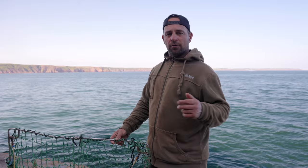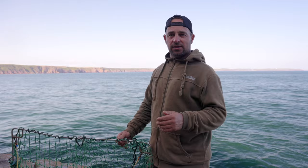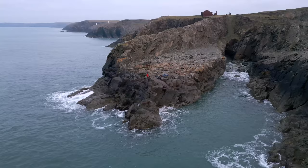The first thing we do when we turn up on the mark is get there before first light and get out with the feathers to catch plenty of fresh baits. We do catch tope on frozen mackerel if there's not many fresh about — we do use frozen and they will take it — but fresh out-fishes frozen nine times out of ten. So if you can get fresh mackerel, I'd suggest using that.